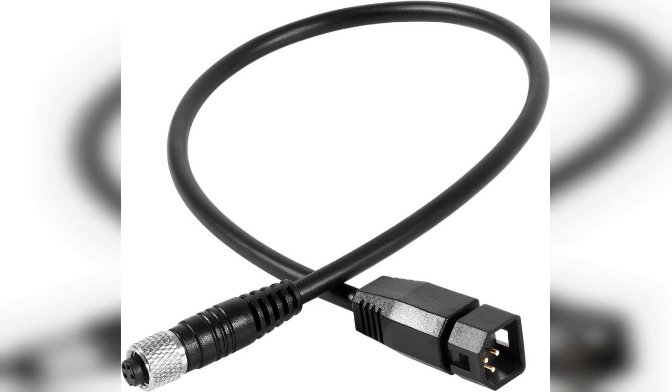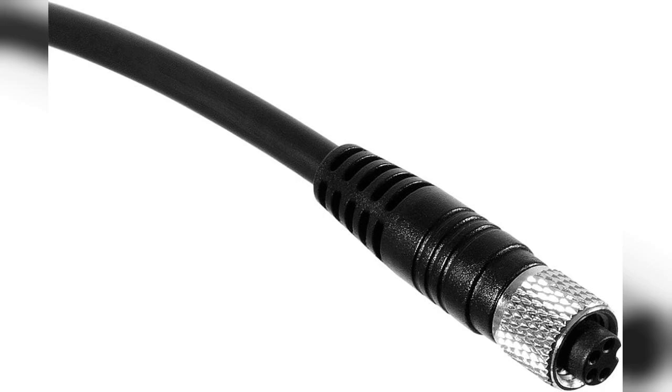Welcome to the channel. Today I'm excited to share my thoughts on the 1852-068 durable 7-pin transducer adapter cable. If you're looking for a reliable replacement adapter for your Humminbird Fish Finder or Minn Kota Universal Sonar 2 US2 transducer, you're in the right place. And don't forget, the link to purchase this product is pinned in the first comment below.